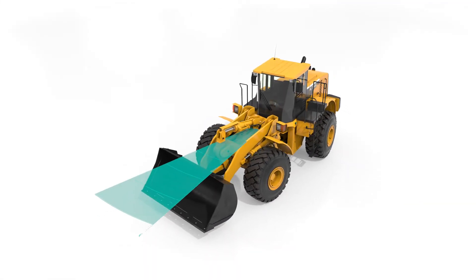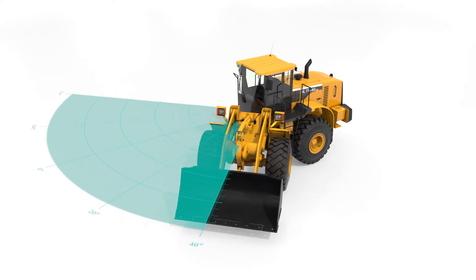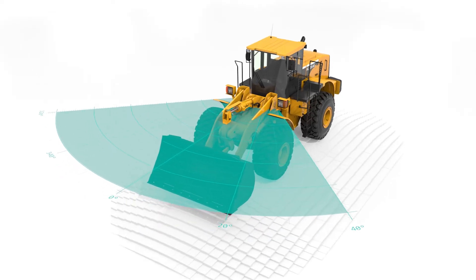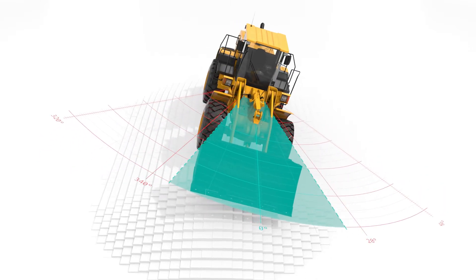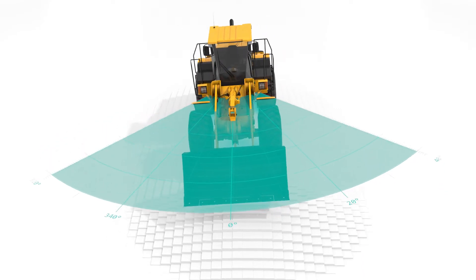One application example is the monitoring of steering angle limits on inclines. If a wheel loader is turned too quickly in an inclined position, the entire vehicle can tip over. Using the measurement data from the IMU F99, the steering angle is limited so that damage is reliably prevented.